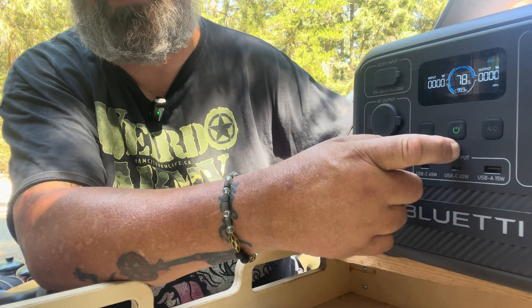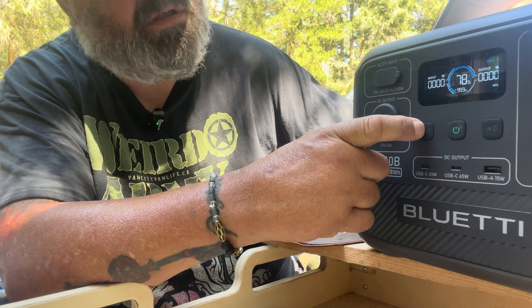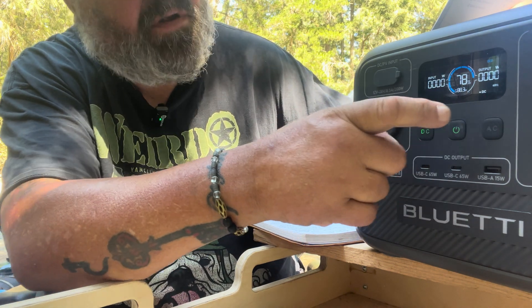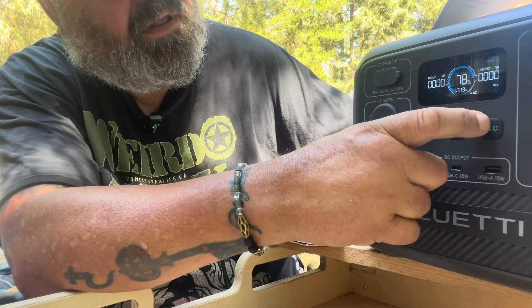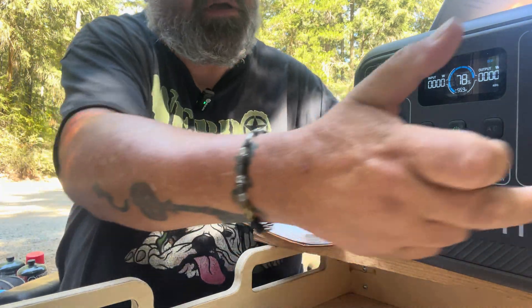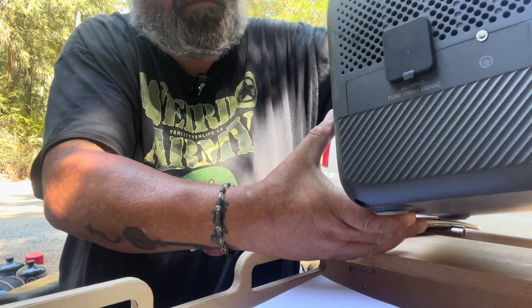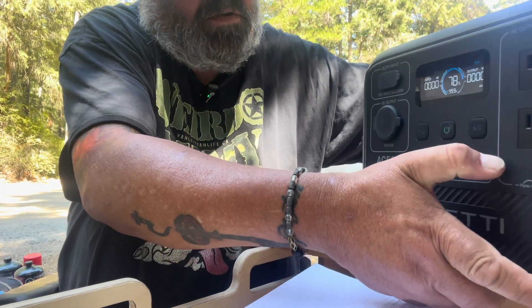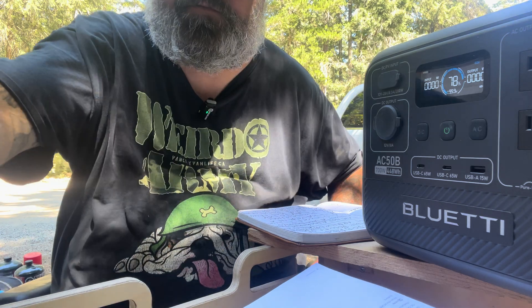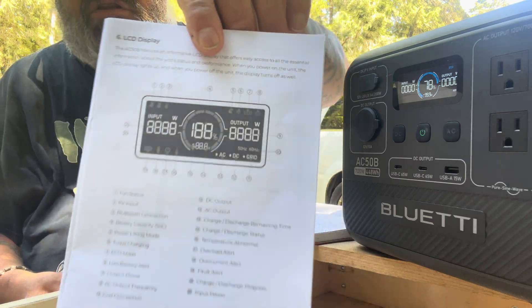When you turn it on, this is your DC — you hit that and it lights up over there. You can plug it into the sides over here if you want to get house power. It has a pretty good display of everything you need to know.